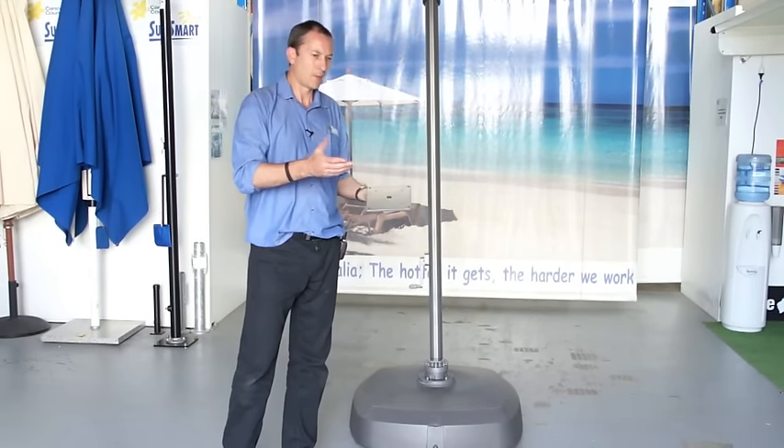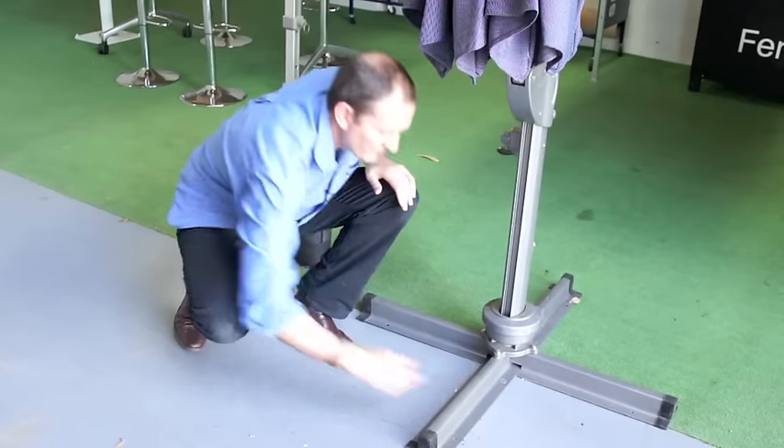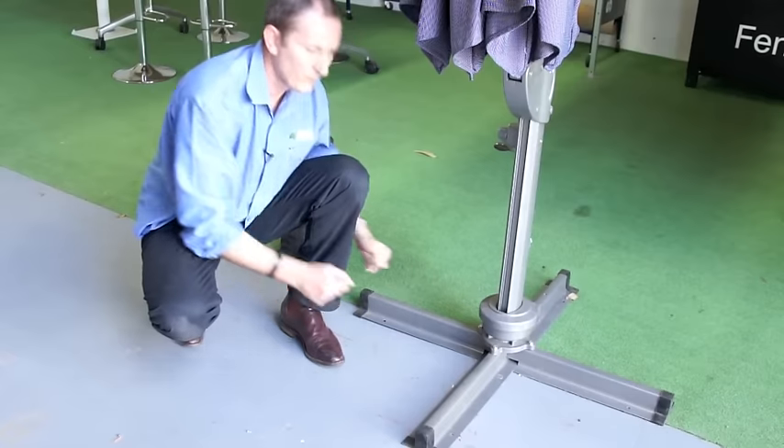Standard with the Savannah is the base plate which bolts to a concrete slab, and the cross braces. These are designed to put pavers on to secure the umbrella.